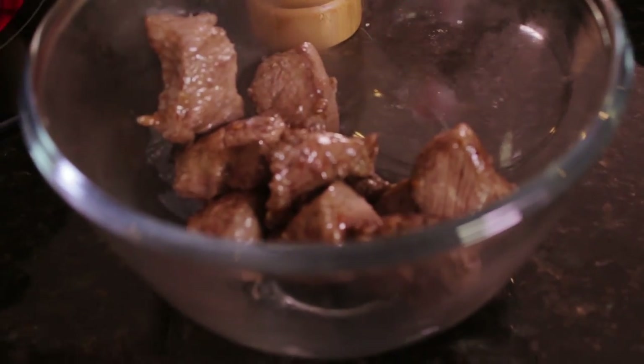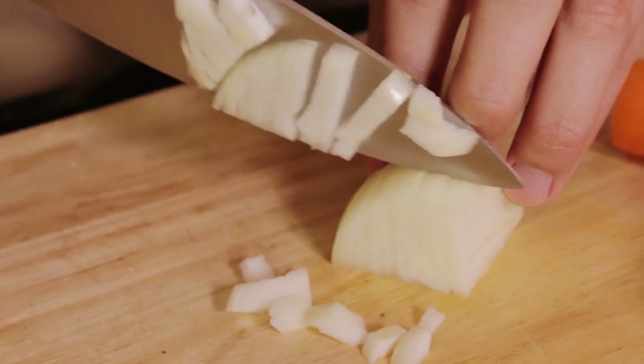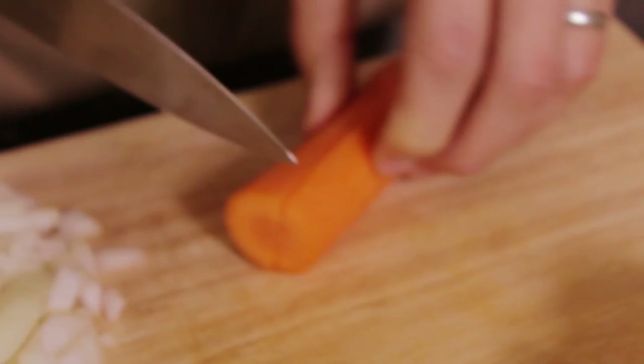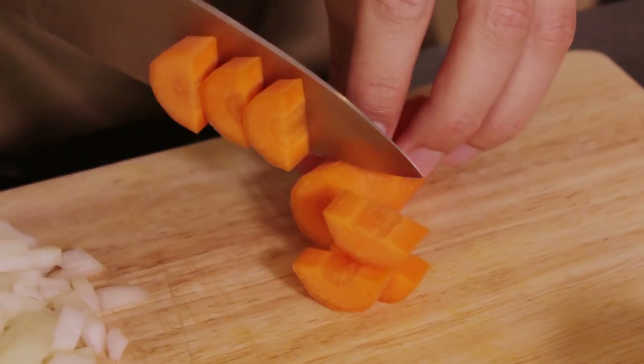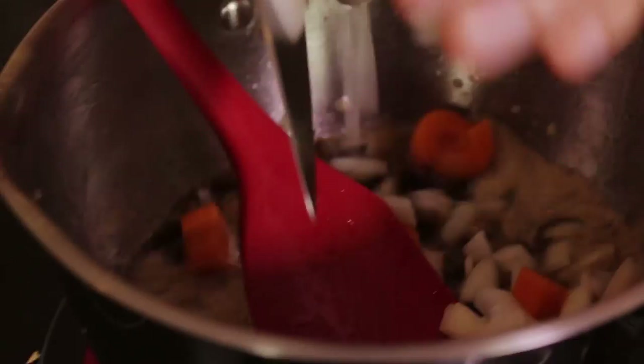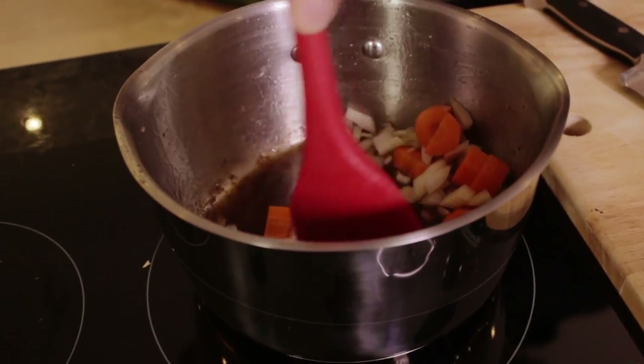So now I'm going to get my onion, chop this into small pieces, and then I'm going to get my carrot and dice that into fairly large pieces but still nice so they don't turn to grit. I'm now going to add half of my stout, the onions and the carrots all into the pan on the heat.